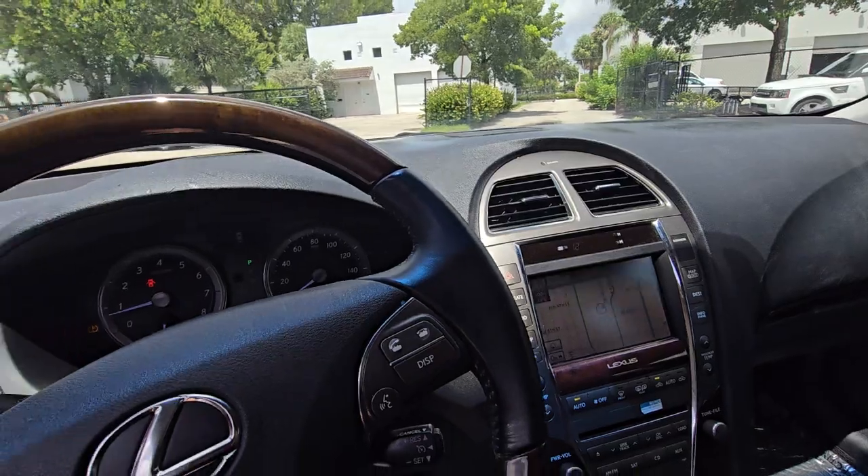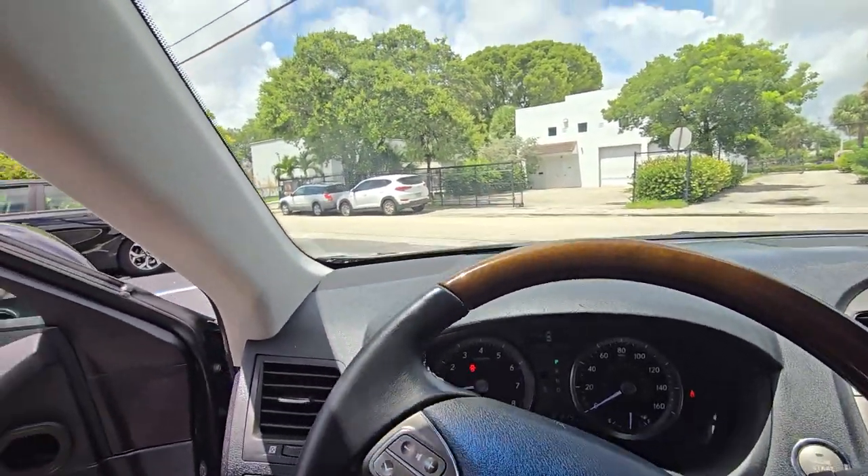It's too hot — we got over 100 degrees right now, look at that. So we have to find a solution or at least put the car somewhere inside so it cools down.